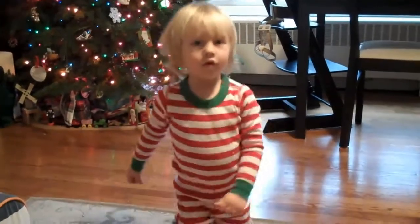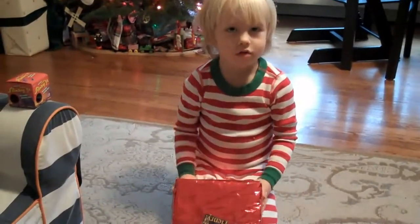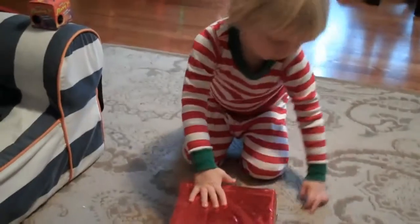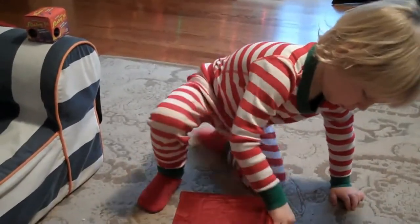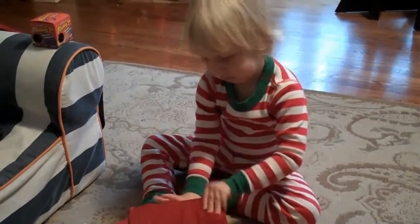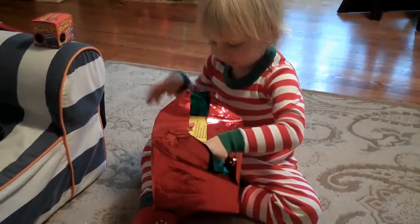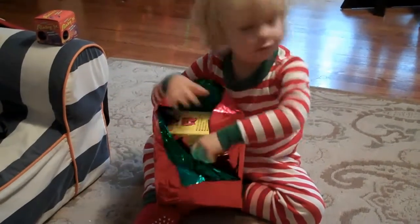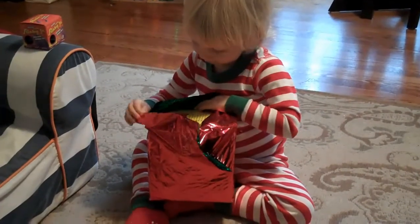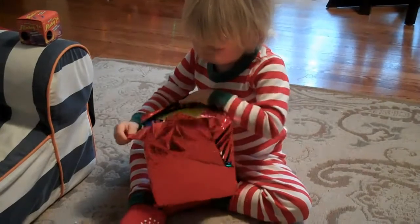Oh, don't throw it though. Don't throw it in there. Henry.